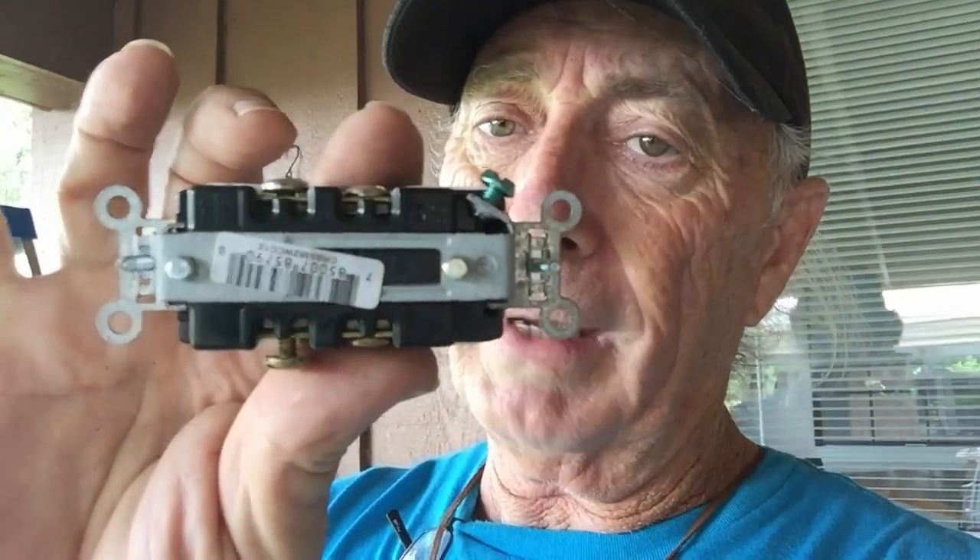Here's a brand new outlet — a little more expensive, about three dollars. The difference is there are no push-in pins on the back. Instead it has clamp-style terminals under the screws. You put your wires in and clamp them down, and you get a solid connection.